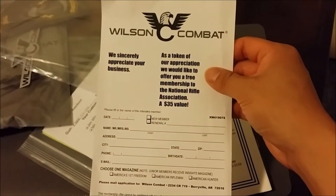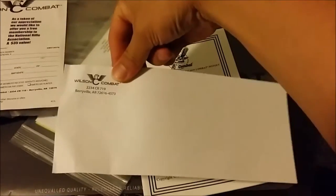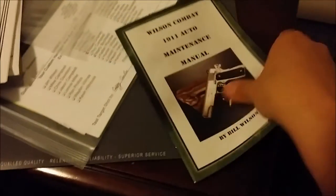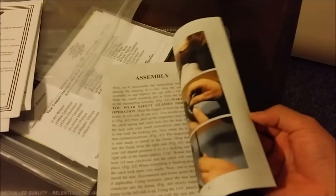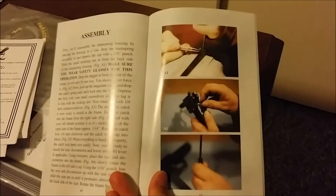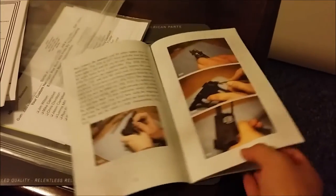There's a token of appreciation offering a free membership to the NRA — but I'm a life member already, so I'm all set with that. It also comes with an instruction manual for Wilson Combat pistols and a Wilson Combat 1911 maintenance manual. They actually have color pictures instead of black and white — good plus for Wilson Combat.